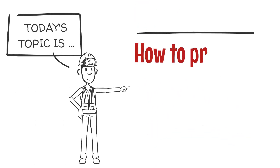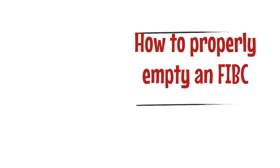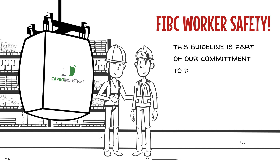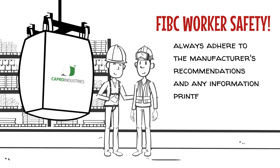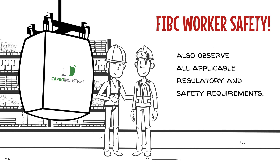Today's topic is how to properly empty an FIBC. At Capro Industries, we take worker safety very seriously. This guideline is part of our commitment to demonstrate how to safely handle FIBCs or bulk bags. Always adhere to the manufacturer's recommendations and any information printed on the label or FIBC, and observe all applicable regulatory and safety requirements.